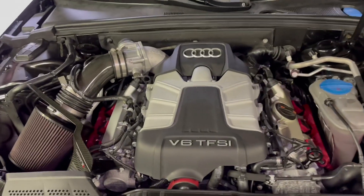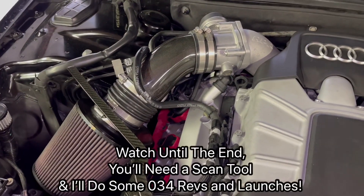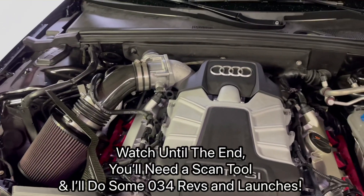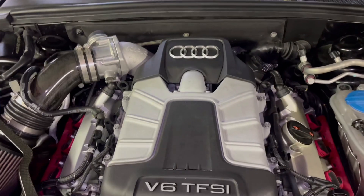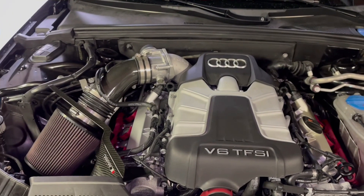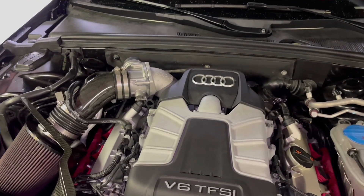In today's video I'm going to explain what I did to make the 034 Motorsports tune work for my car. I have a B8.5 Audi S4. When I went to flash the car, everything worked perfectly fine — I flashed the TCU and the ECU, everything went just fine. But when I went to give it max power, the car would just die on me, just like in this video clip right here — you can see it just dies out.